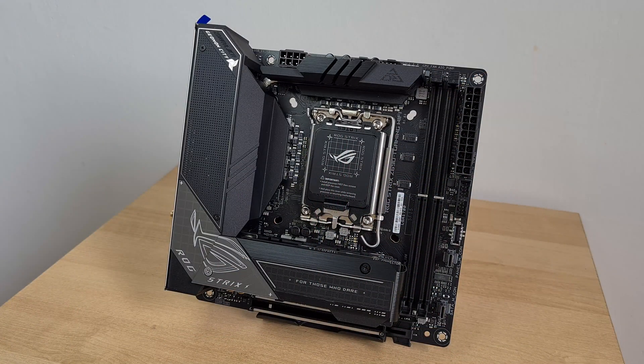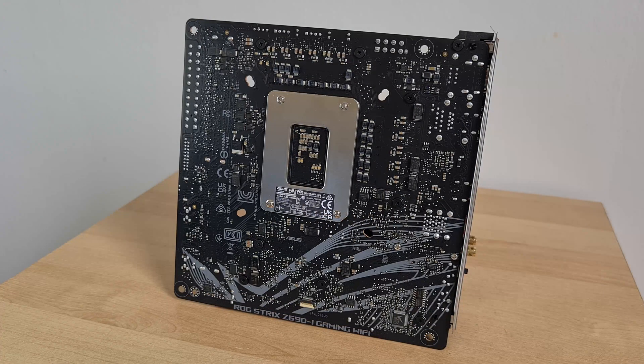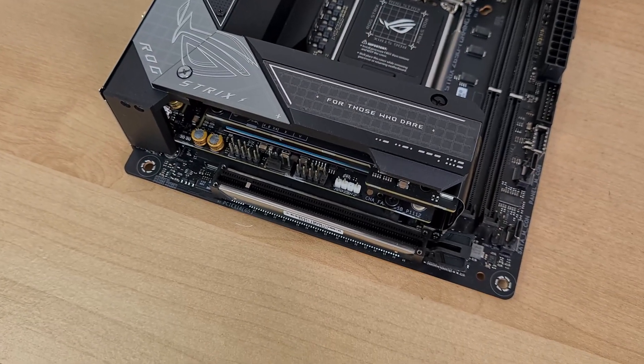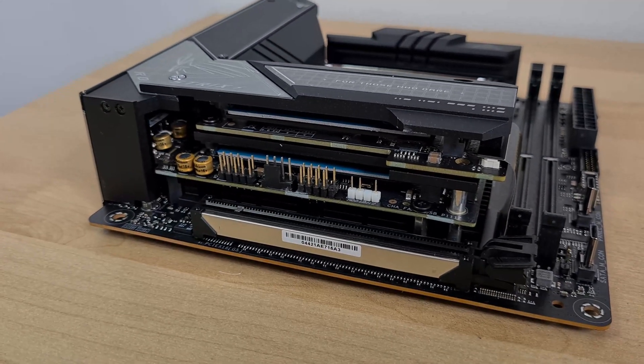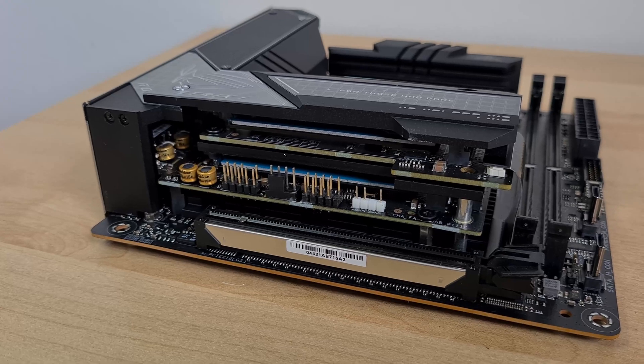Onto the board's aesthetics, it has a grey and black colour scheme going on that looks par for the course of a board from the ROG lineup, with a good measure of ROG motifs throughout. One thing that really stands out is the stack of heatsinks and PCBs that hold the board's M.2 slots, which gives the board a rather chunky and distinctive appearance.